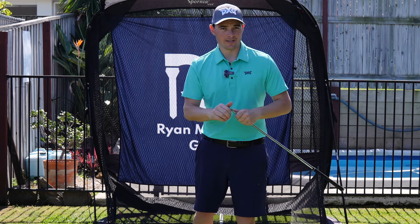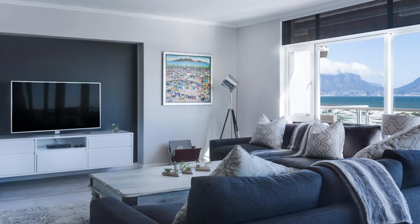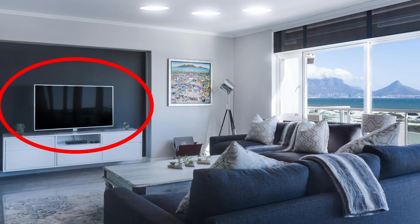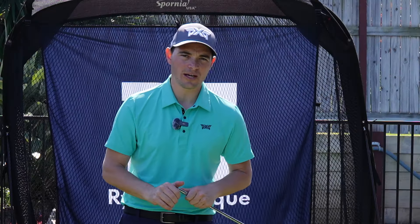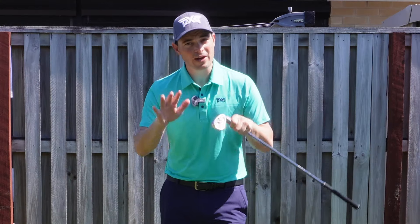The best players in the world get into really good setup positions before they even take the club away. The way I like to explain how important setup is in our golf swing is — imagine you're at home, you've got a new flat screen TV, you've put in new down lights, all of that is fantastic. But what happens when the ground underneath — your foundation — cracks? If that happens, it doesn't matter what's inside, what color paint, how high your ceilings are, nothing inside your house matters. If the foundation is cracking, you're going to have to bowl that house over and redo it all over again.